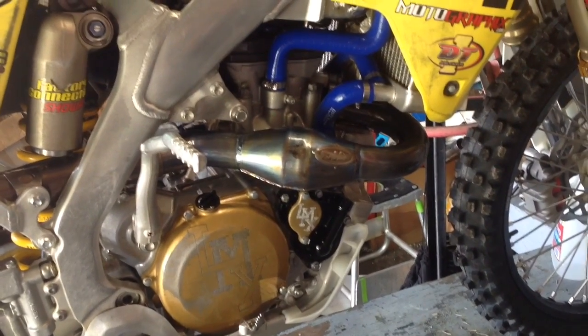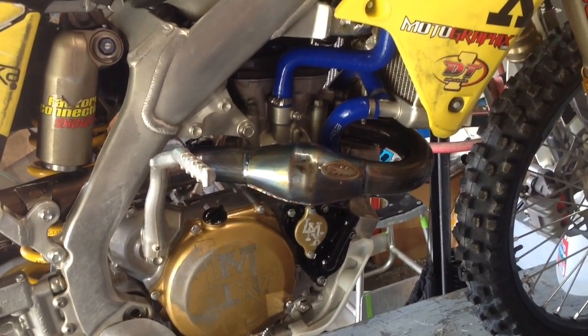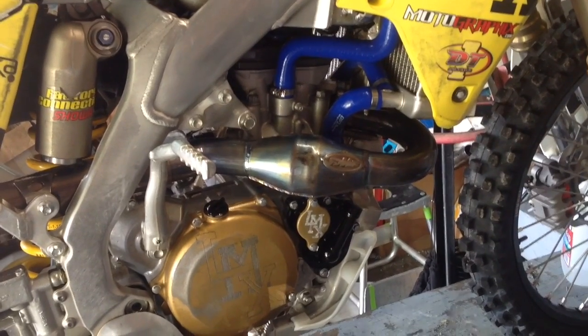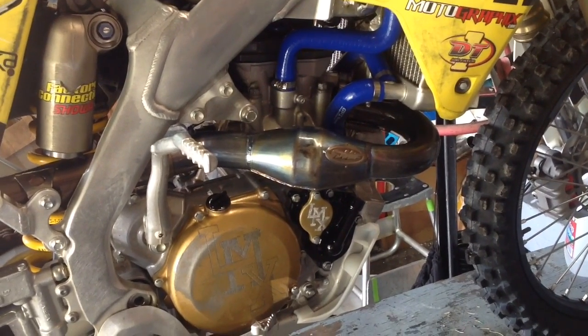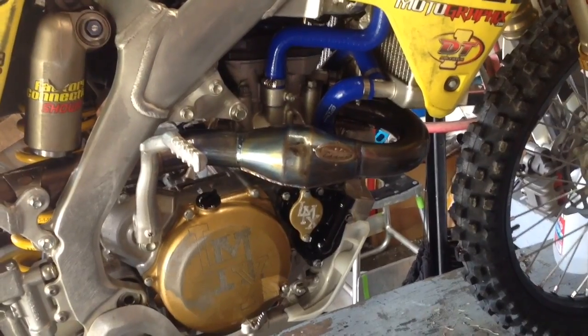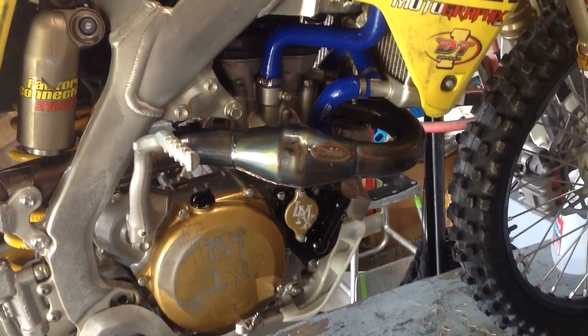So I'm going to pull the head down, cylinder off, and feel the crank and check its runout. I have a feeling it's going to be that. If not, then it looks like we're going to have to crack it open and check out the clutch and whatnot. But here we go.